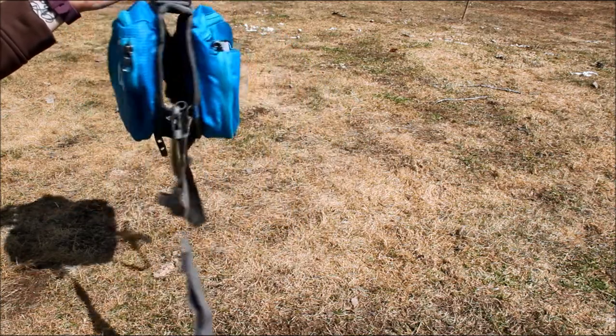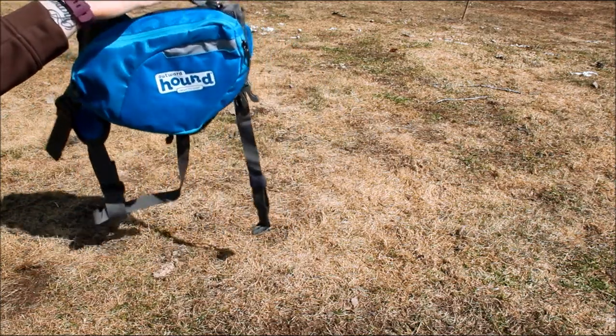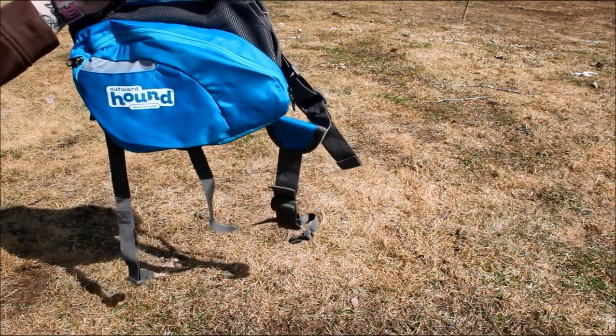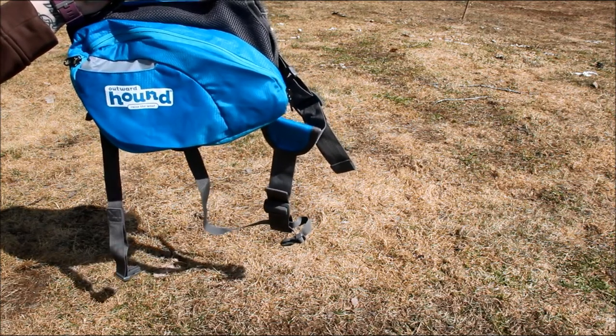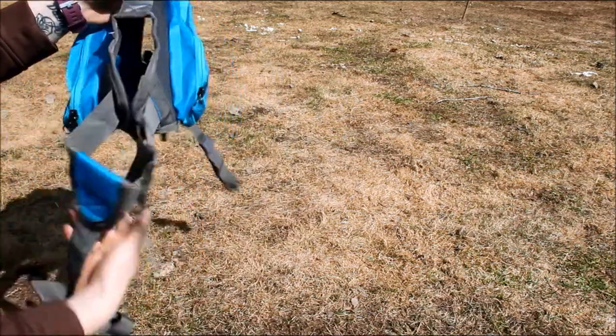It's not the biggest backpack for dogs out there, but it's definitely a great little day pack — which might be where the name comes from, the Outward Hound Day Pack. If you guys have any other questions about this product, you can see my extensive written review for sizing information. You can also email me, Samantha at topdogtips.com — I'd be happy to answer any of your questions.